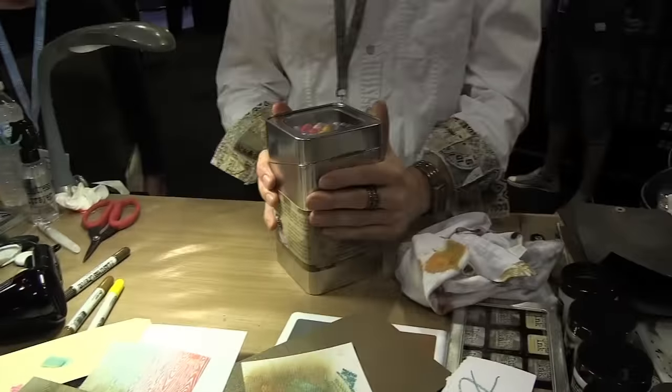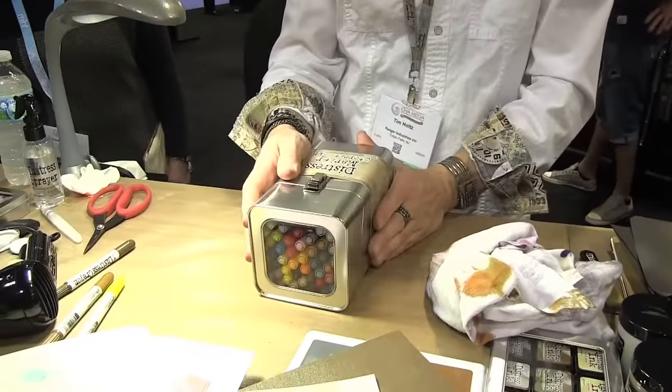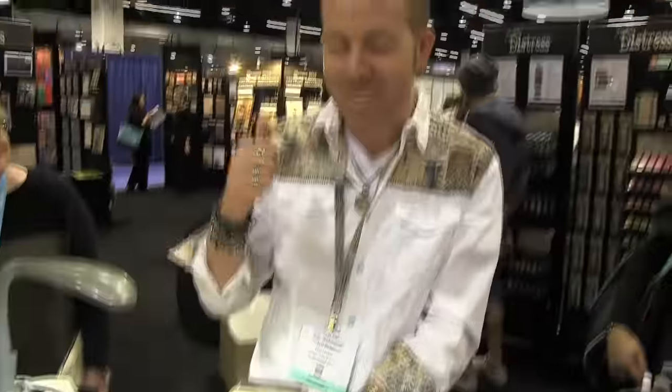Another thing to Distress — the Distress marker storage tin. I loved it. When the markers first came out and had that cool little hex lid, I loved it. And then as we got more markers, they couldn't make that hex lid any bigger, so the container got bigger, but they would just roll off the table.